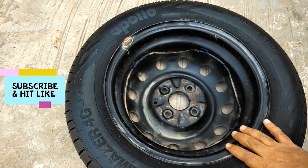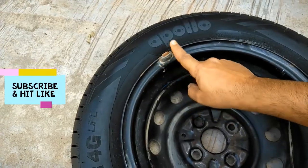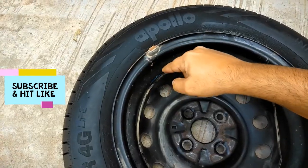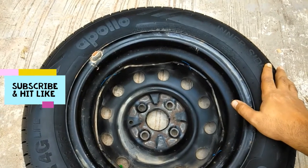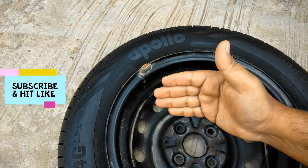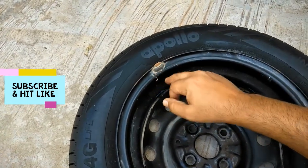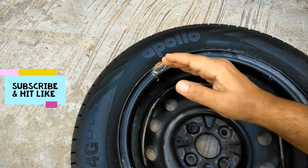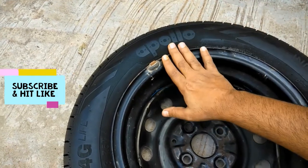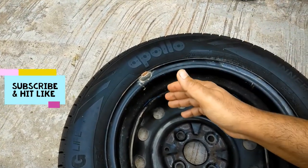First I'll explain theoretically how wheel balancing is done. This is the weight which has been put on this side to balance both sides — this is how wheel balancing is done. First they mount the tire on the machine, and with the help of the machine and the computer, they check what is the difference in weight between the left and the right side. Accordingly, weight has to be put on either side. These weights come in multiples of 5 grams — so 5 grams, 10 grams, 15 grams — depending on the difference. The target is that the weight difference between the left and the right side should be exactly zero.